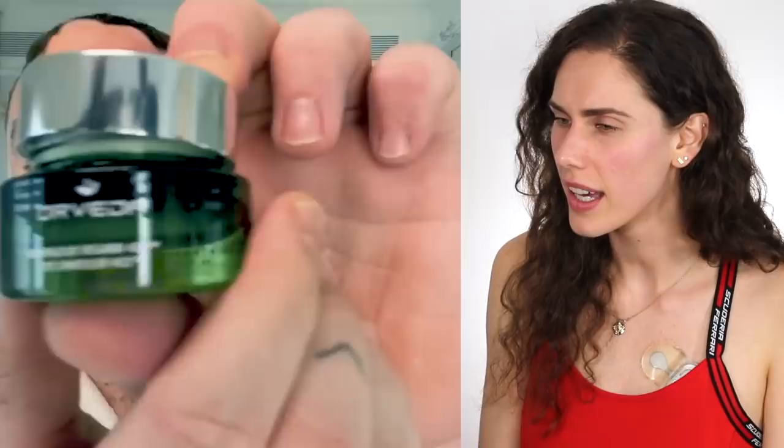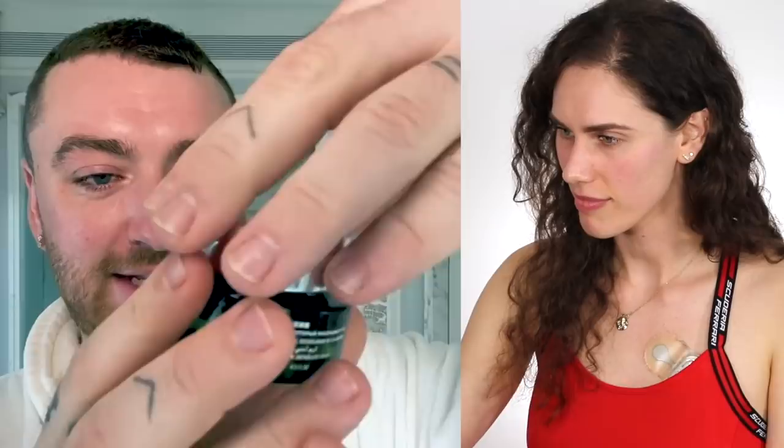The next thing Sam does after hydrating is a product called Orveda. They love the color green. It's an eye cream, basically — they put a little bit on under the eye area, on the bone, the cheekbone really. They got told to do this, maybe they're wrong, and people are going to be watching saying they're doing it completely wrong — but they're open to help.